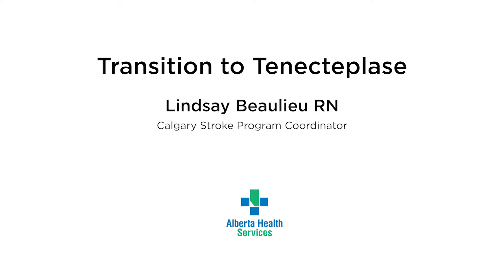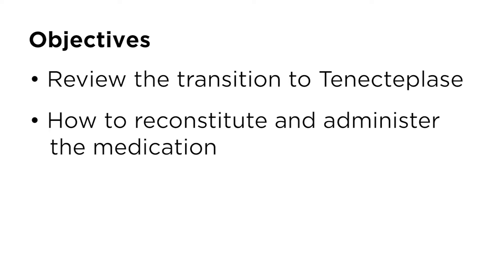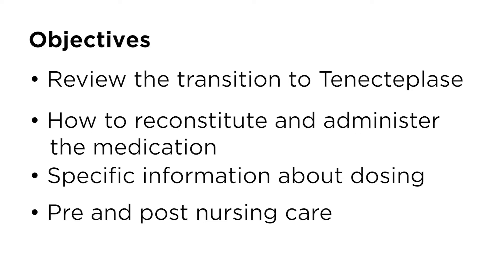Hello everyone, my name is Lindsay Bolio and I'm a registered nurse and the Calgary Stroke Program Coordinator. This podcast will review the transition to tenecteplase for treatment of acute ischemic stroke, including information about how to reconstitute and administer the medication, with specific information about stroke dosing and the pre and post nursing care required.